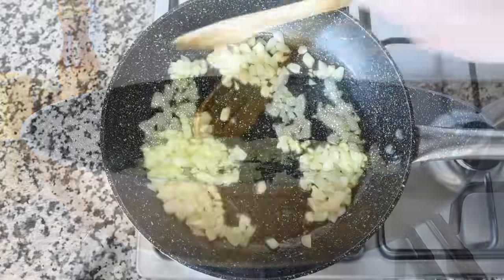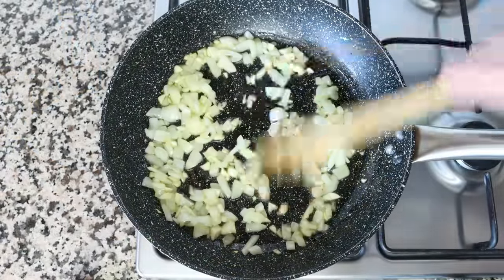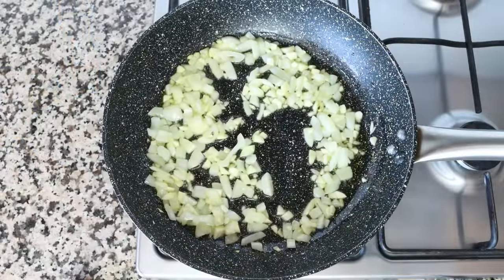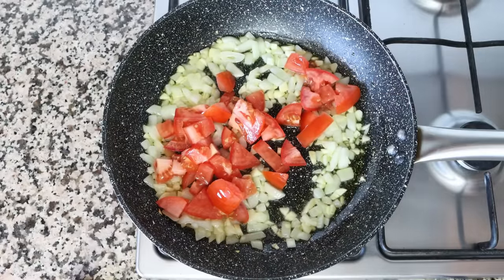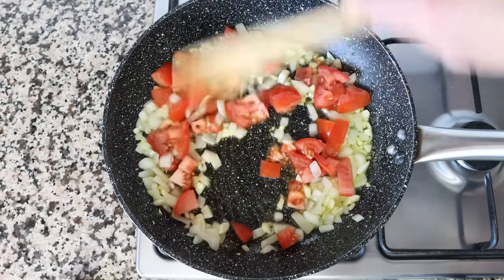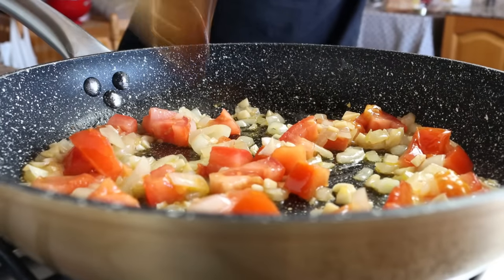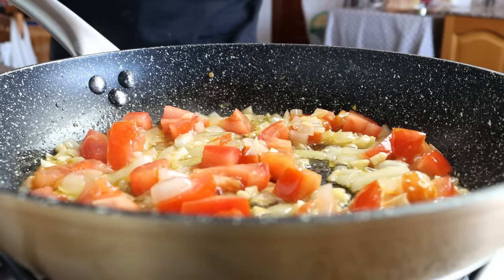After about three minutes, once the onion is nice and translucent and the garlic is lightly sautéed, I'm going to add in the chopped tomato and give it a quick mix. At this point you don't have to mix continuously, as the juices from the tomato will stop the onion and garlic from cooking too fast — but make sure to get in there every minute or so so the tomato is evenly sautéing.